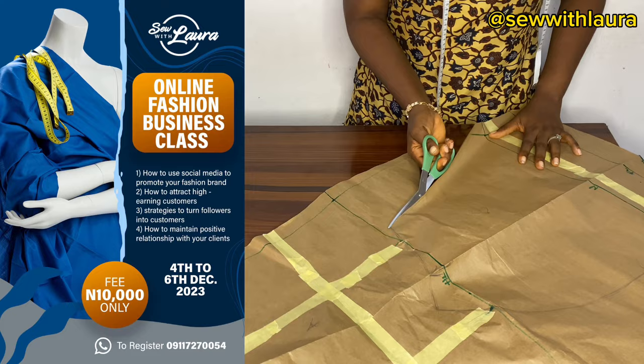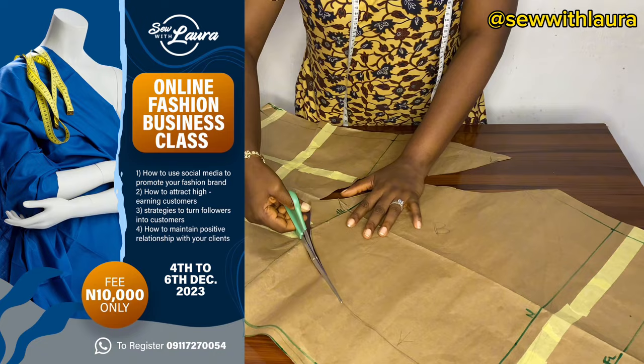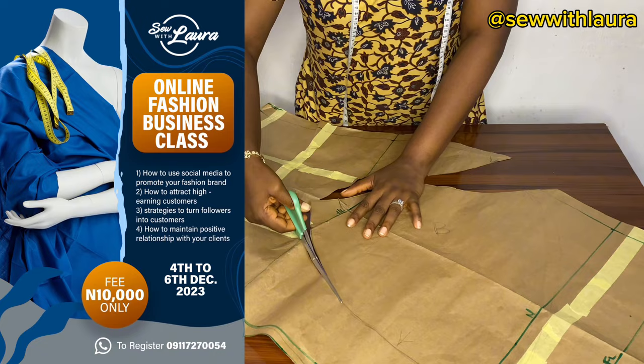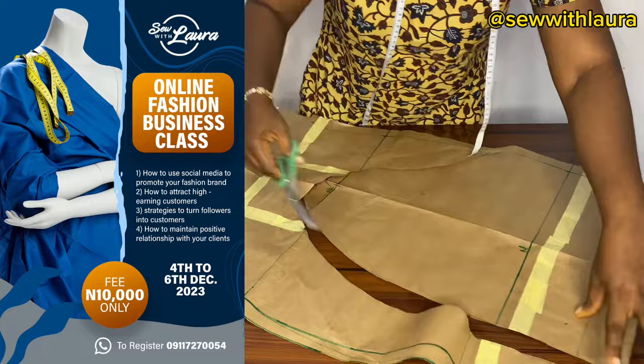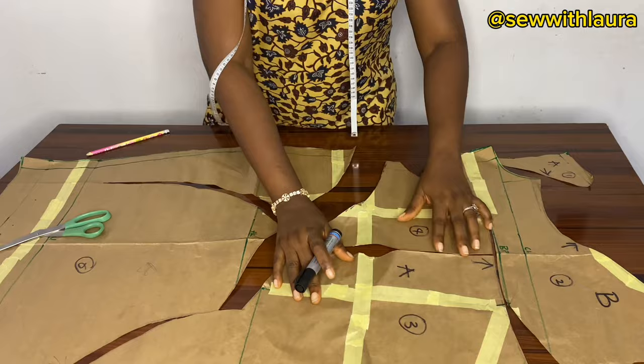I'm having an online course coming up on the 4th to the 6th of December 2023. In this course, I'm going to be teaching you how to get clients — not just any clients, but high-paying clients — how to maintain them, and how to market your fashion business on social media. Especially if you've just finished fashion school and don't know where to start, register for this course so that in 2024 you can strategize and grow your business.